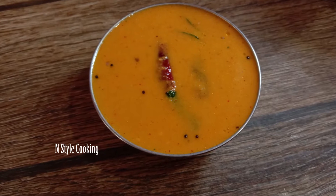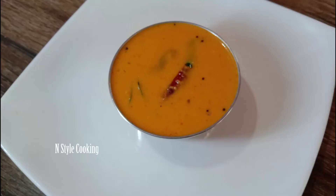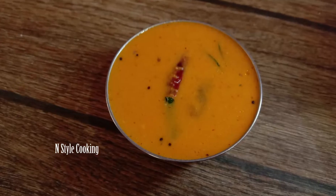If you want to make this recipe, please subscribe to our channel, press the bell icon, and if you like this video, please press the bell icon.